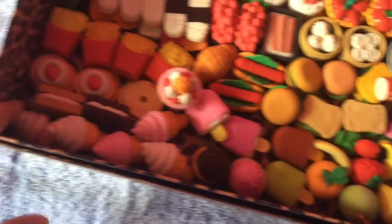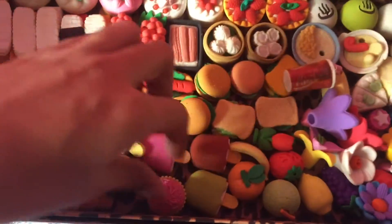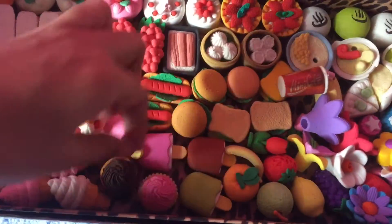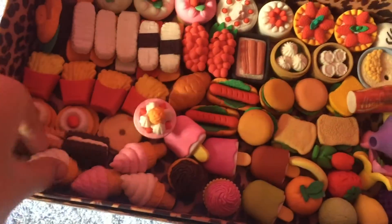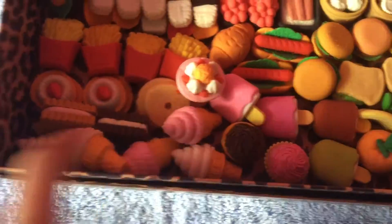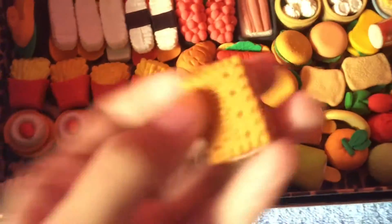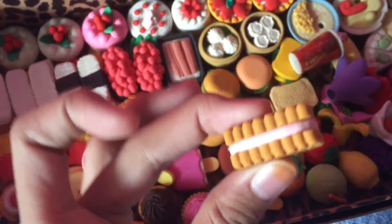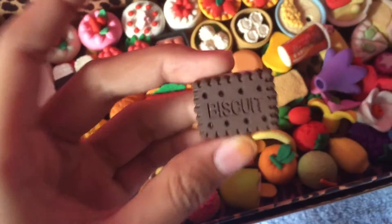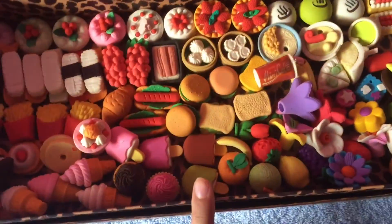Here in the desserts section I have cupcakes — chocolate and pink — and five ice cream soft serve ones: two pink and three white. I also have this biscuit with a white filling, like a light pink filling, and this one is a white with what looks like a perfect Oreo cookie. That's all for the food category!